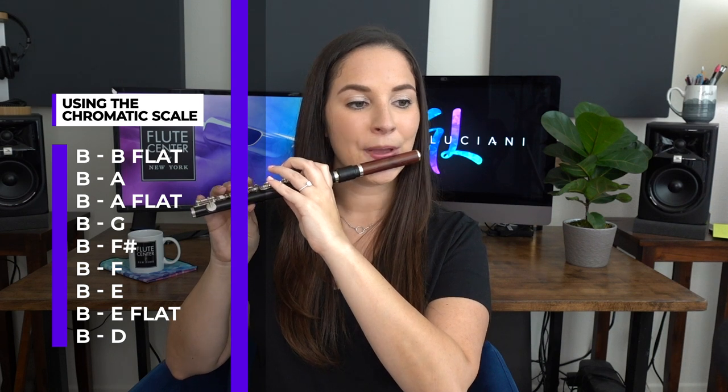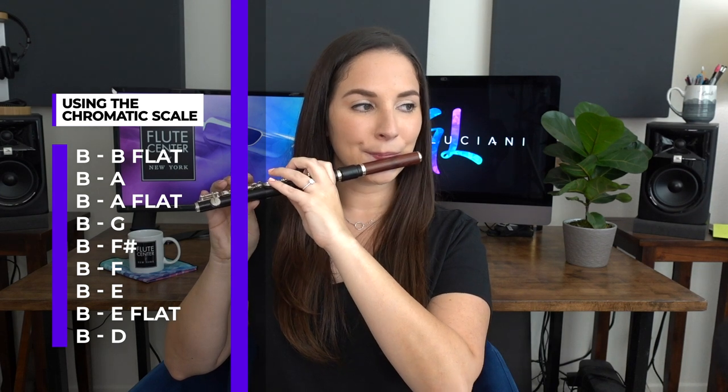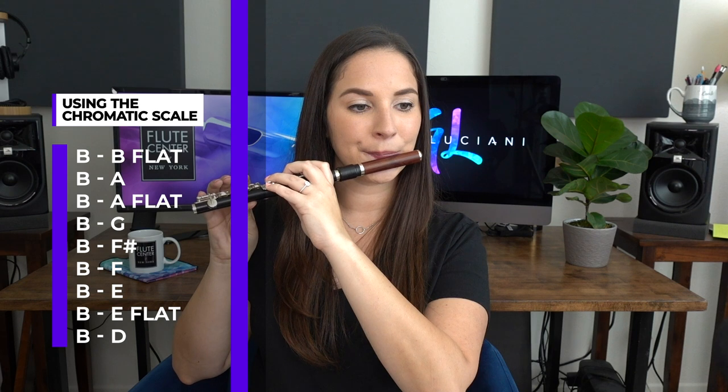Another exercise I would highly suggest — I do this on all my flutes including alto and bass — is a great way to understand exactly where the placement is in your jaw and mouth. Start on a B in the middle of the staff and go B, B-flat, B, A, and so on, slurring all the way down to a low D. Slurring means you have to make really fast adjustments, so you can see exactly where the adjustment is from a B down to, say, a low F, and you're able to make those leaps very easily.